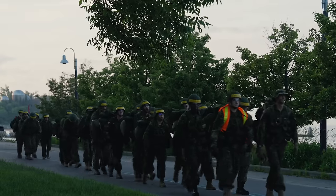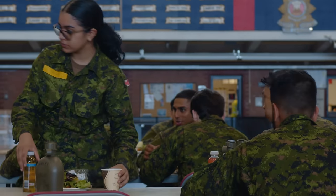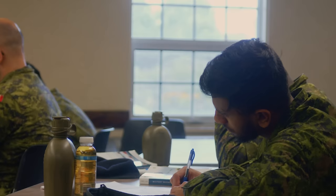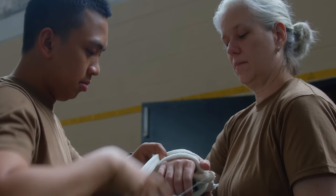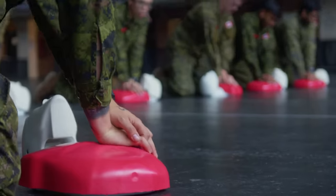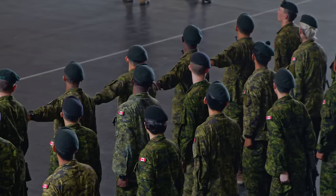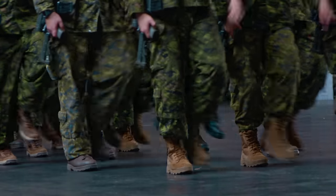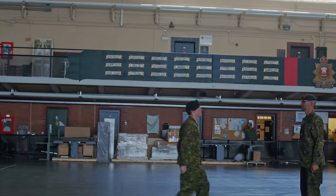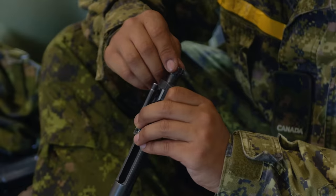The most common question I get is: what can I do to prepare for BMQ? I've got 10 things that I think are going to be a massive help as you go through this training journey. BMQ covers basic skills and attributes required to be a serving member of the Canadian Forces, including weapons drills, weapons handling, foot drill, CBRN — chemical, biological, radiological and nuclear training — and learning the CAF structure, ranks, and more.